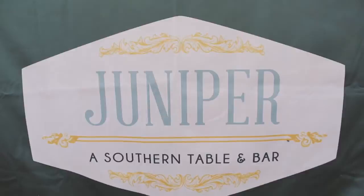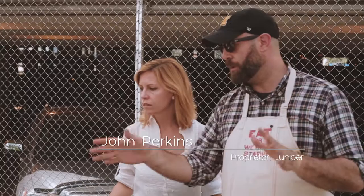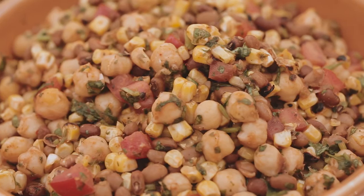So take me through what you have created. So the one thing that we already have set up is this over here. It's a really basic bean, corn, tomato dip. It's really flavorful. It's really simple to put together. And it's utterly addicting.